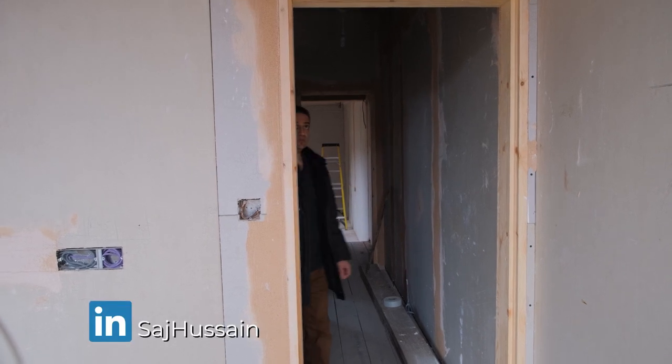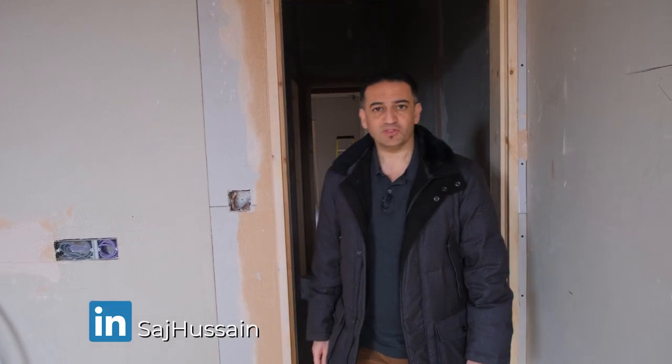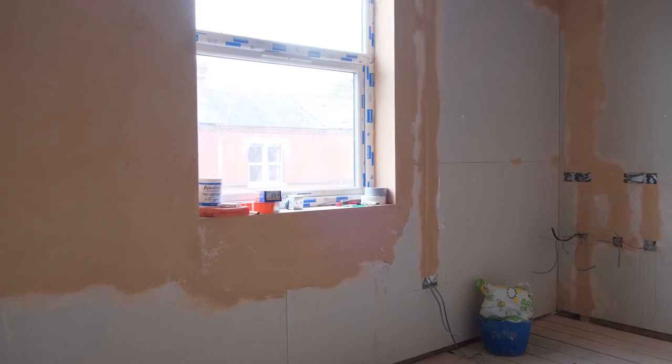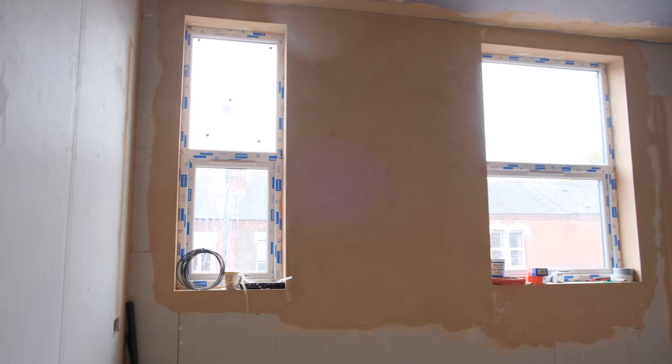We're now upstairs on the first floor at the front of the house. The last time we were here was just a few weeks ago. This room hasn't really changed a great deal because this particular build team is actually running two projects at the same time — another one just down the road. The top floor, the attic, and this floor here are pretty much ready to start skimming. In a few days' time the team will come on and start doing the skimming work here.